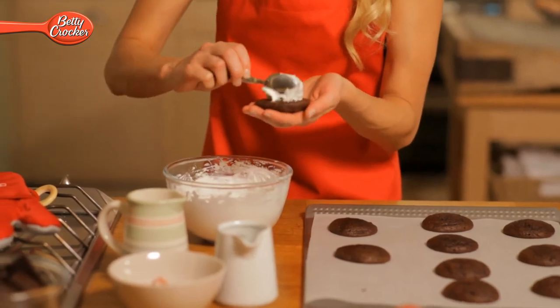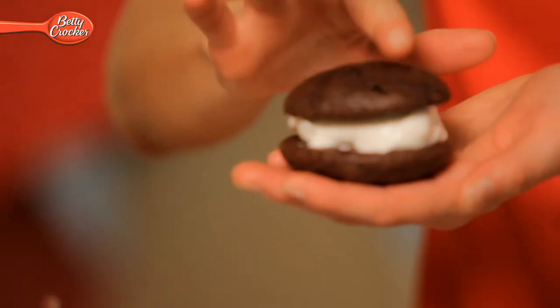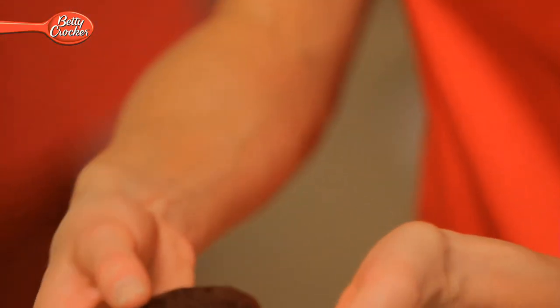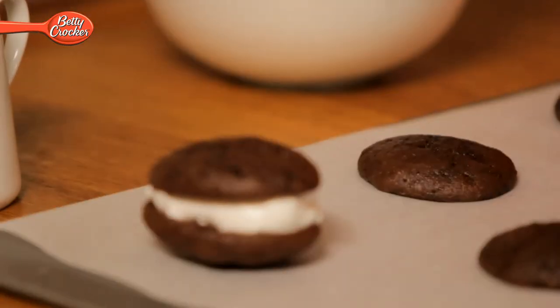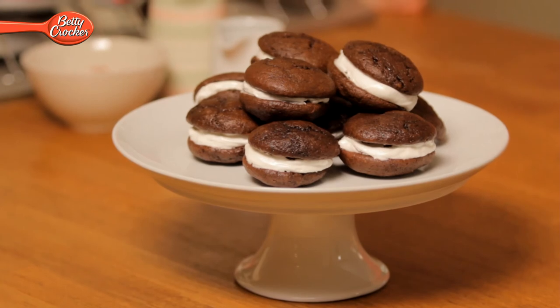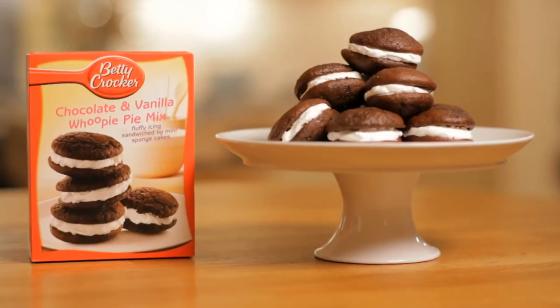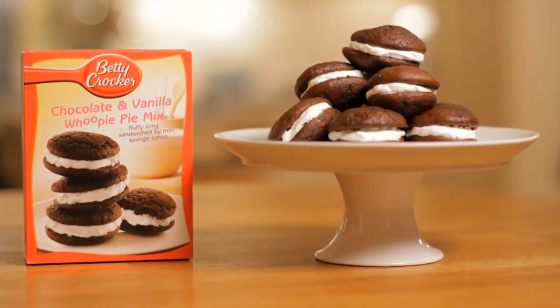It's worth mentioning that Betty has one other variety of whoopee that you can make — double chocolate, which is perfect for all you chocolate lovers out there. So there you have it: Betty Crocker's chocolate and vanilla whoopee pies, perfect as a gift or with your mid-morning coffee. But be warned, these won't hang around for long. We'll see you next time.